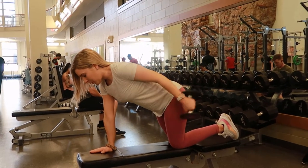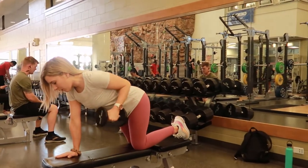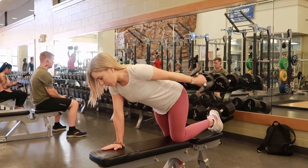Bent-over tricep extension with a dumbbell: find a bench and select the dumbbell of your choice. Bend one of your knees down onto the bench, leaning forward with the opposite arm down on the bench, making sure your wrist, elbow, and shoulder are aligned.